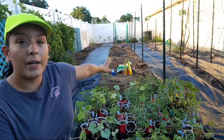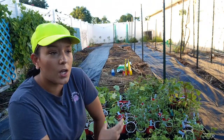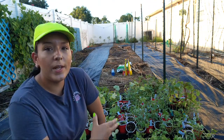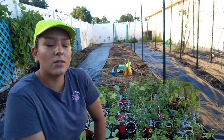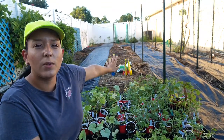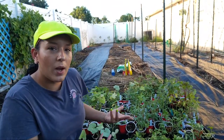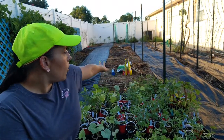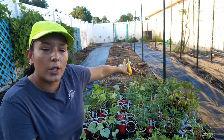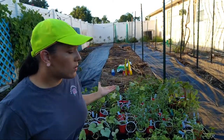Another thing you might notice is that I'm using black weed blocking material. Last year I had the entire area covered in this stuff, and that is to help me keep up with the weeding because it's insane here in Florida. I'm starting my garden now in September after a really long, hot, rainy summer and the weeds just get out of control. This has helped me save so much time. But last year with the whole thing covered, I think it made the situation worse with all the rains and hurricanes because the soil couldn't evaporate as well. So I'm leaving some spaces open now where I will be planting.